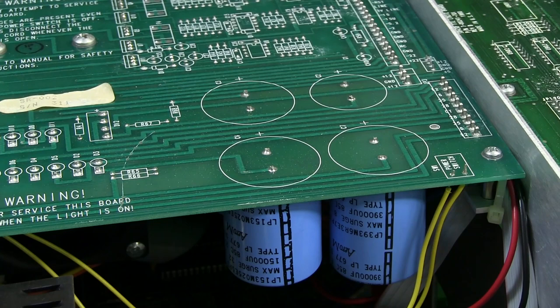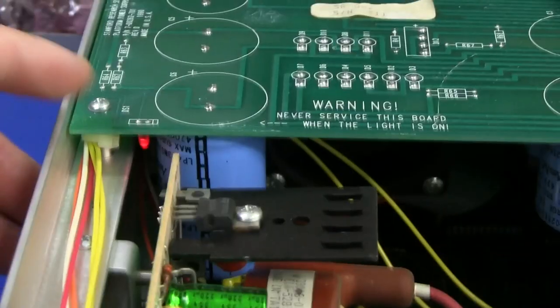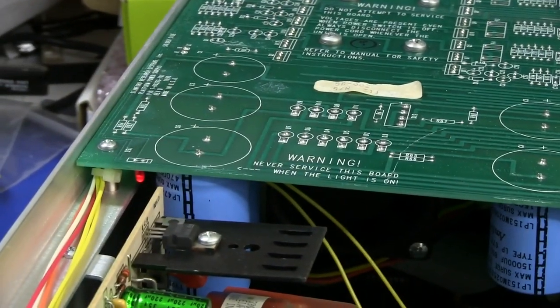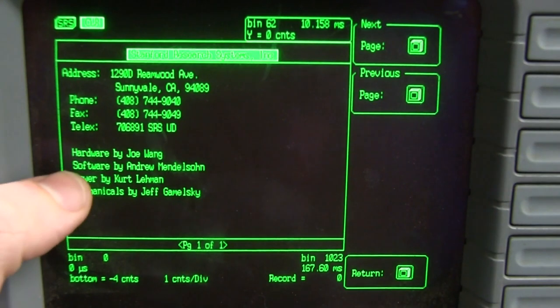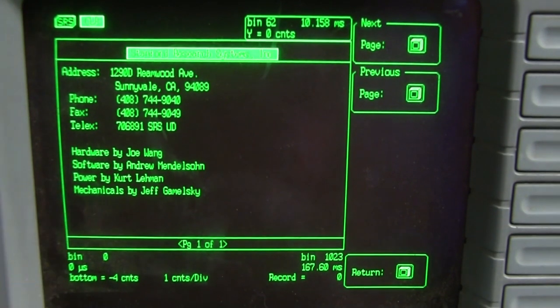I might power it up and show you who actually designed this thing — I found it in the menu after playing around after the previous video. There you have it, folks: the LED has turned on and I haven't switched the unit on — I've just plugged the mains in the back. So clearly this thing doesn't have a real clunking power switch; it's got soft power. That board is powered up when you plug the mains in. Let's power it on and we can find out who actually developed this thing. Hardware designed by Joe Wang, software by Andrew Mendelsohn, powered by Kurt Lehmann, and mechanicals by Jeff Gammelski — sorry if I'm mispronouncing that. They've put their names on here, so it looks like only four people worked on the design of this thing.